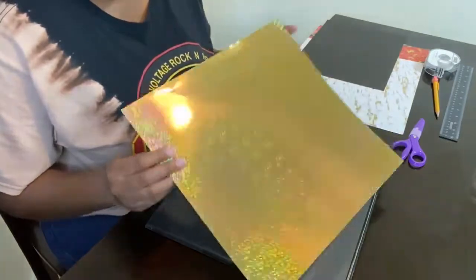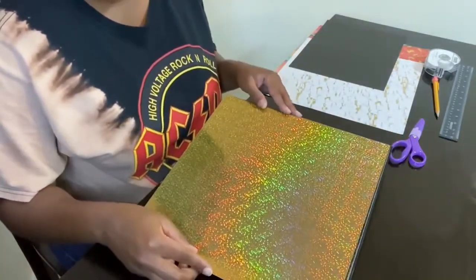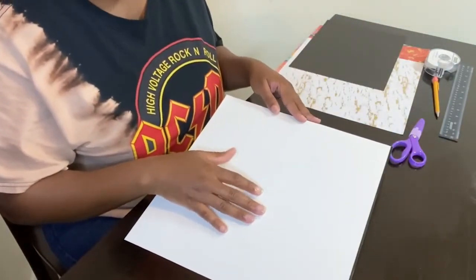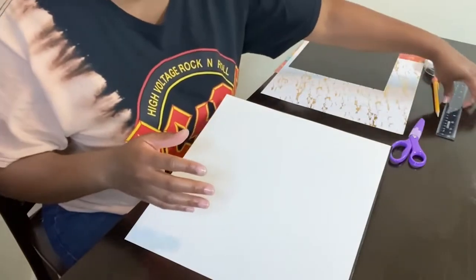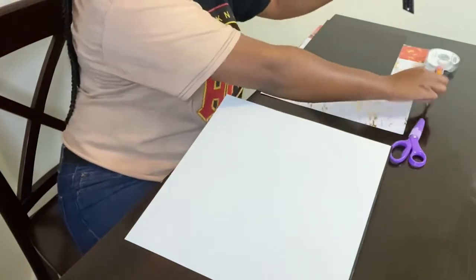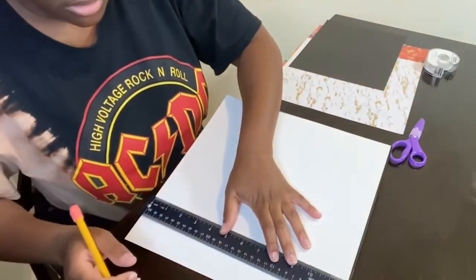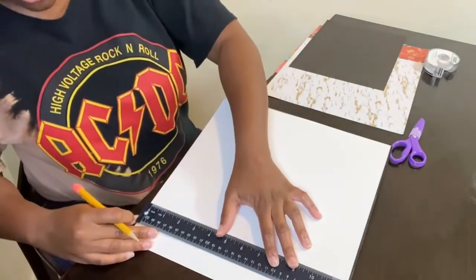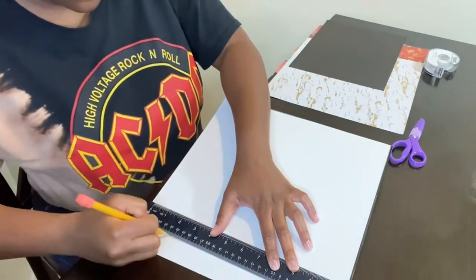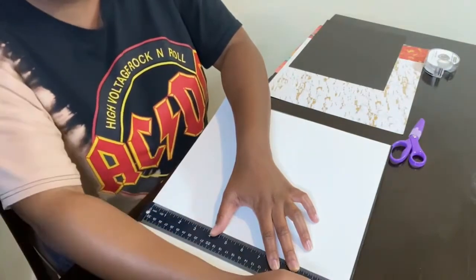Step one: take whatever scrapbook paper you would like — I chose this one today. Flip it over and measure it to your binder. Take your ruler and pencil, line it up with the edge of the binder, and draw a straight line. Make sure it's dark enough so you can see where you need to trim.